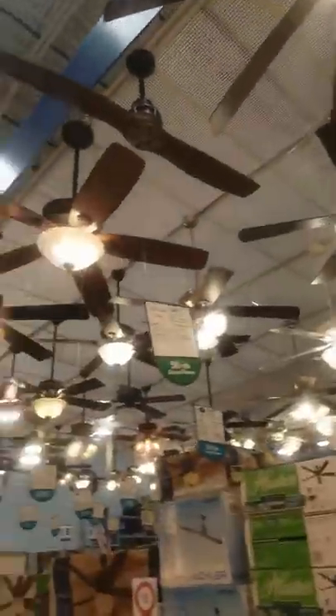Hey there, you guys — Red Knight Fan Collector here. Today we're at Lowe's at the fan display. Let me show you guys the fans here. I saw some different ones, I'm gonna go take a look.